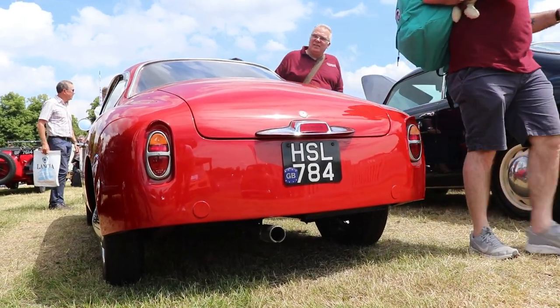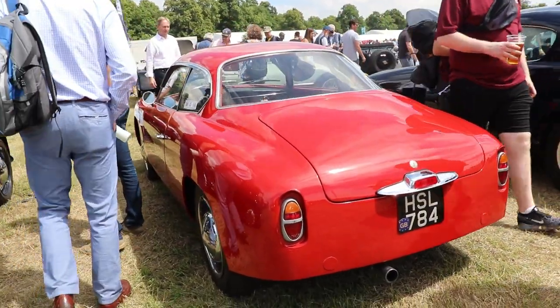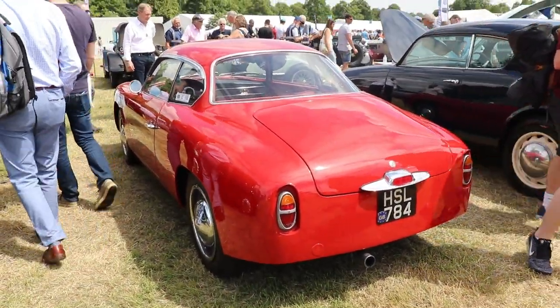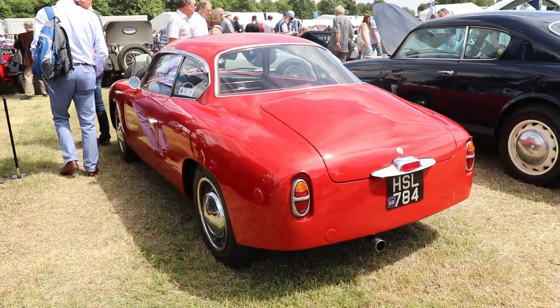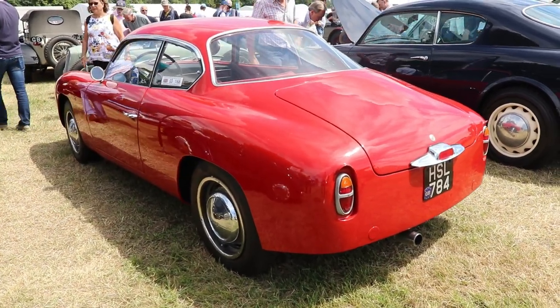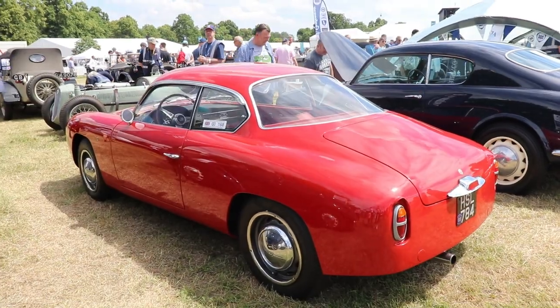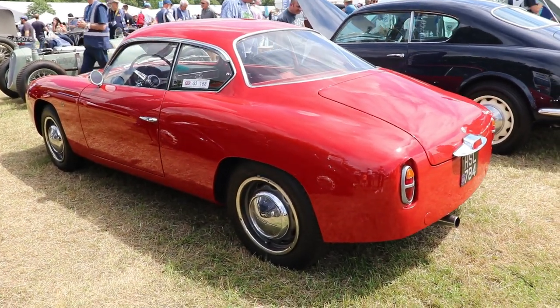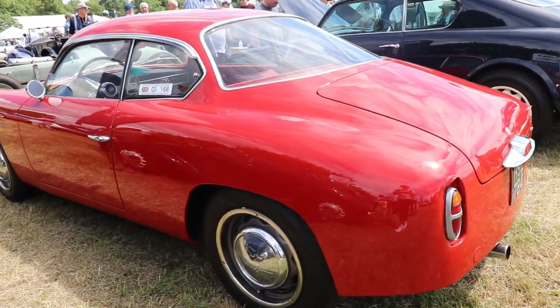The car you see here in front of us is a Series 3 Lancia Appia Zagato — just 301 cars built: 134 with the later more powerful 60hp engine and 167 with the earlier 53hp engine. Our example today is from 1961, so it has the later 60hp engine.